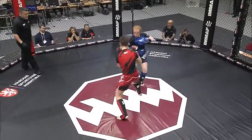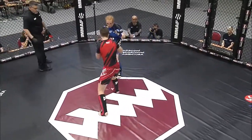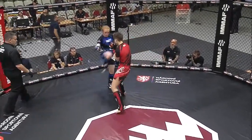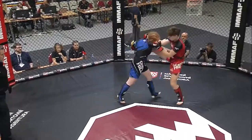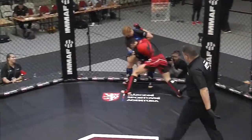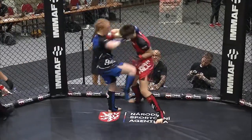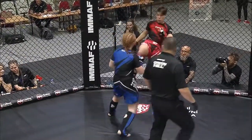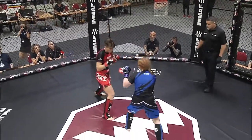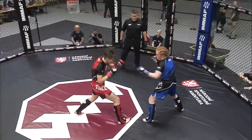Demchuk fighting at a southpaw stance, which will open up opportunities. That was a nice little blitz there from Ninulon. The kick will be open. Kick is caught — talk about seizing the opportunity here. Ireland's Sinead Ninulon did not let her opponent free. That was a nice little right hand by Demchuk. And Sinead Ninulon, like a little pit bull, blitzing in and out, eating up that lead leg of Demchuk as well.